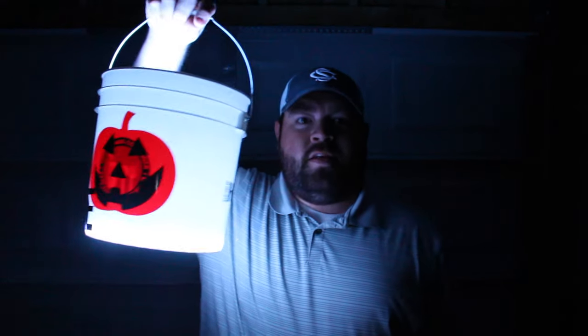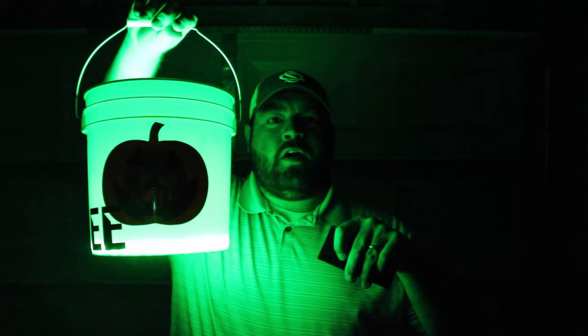Hey guys, what's going on? This is Ryan Finners. Welcome back to the Finnertainment channel. Don't throw your phone — there's nothing wrong with the screen. Don't bang on your computer; it's black for a reason. This right here is your ordinary trick-or-treating bucket that we've used for many years. You go trick-or-treating at dark and you can't see anyone. This is the Finnertainment trick-or-treating bucket — it's all portable, runs off batteries, has LED strips, and it changes colors so you can change the colors to match your outfit. Stay tuned, I'm going to show you how to make it.